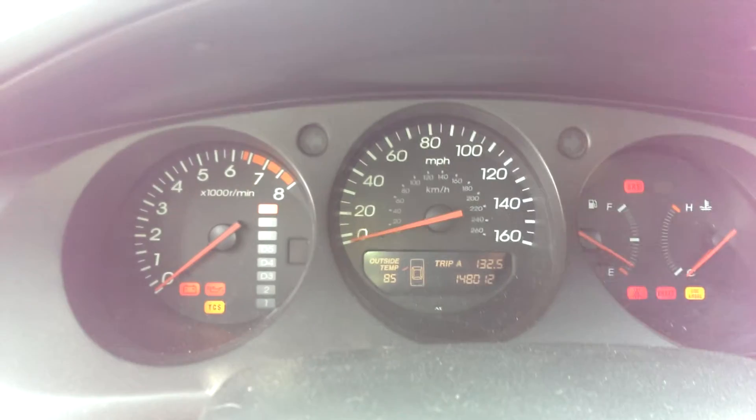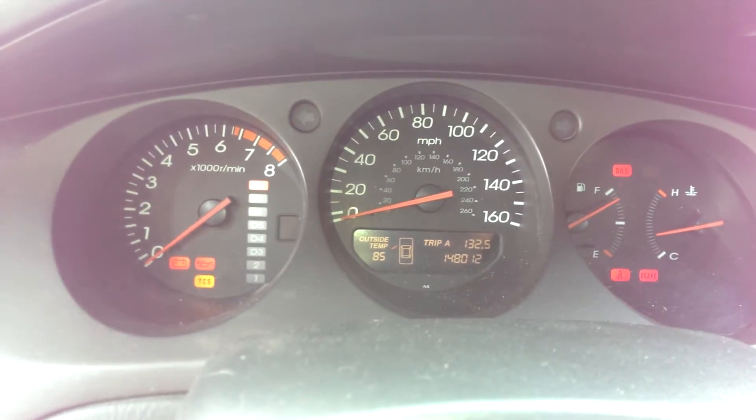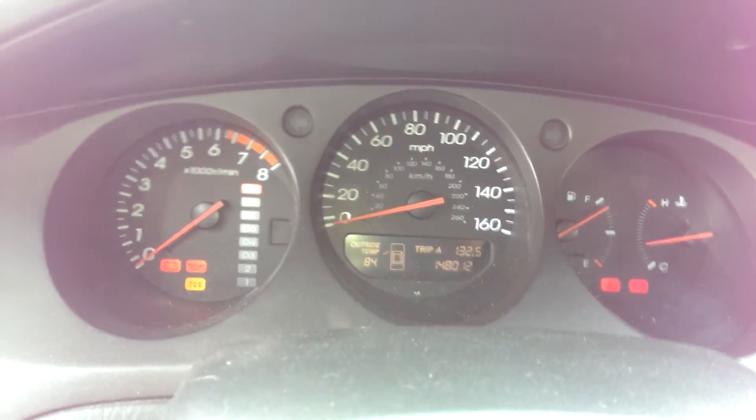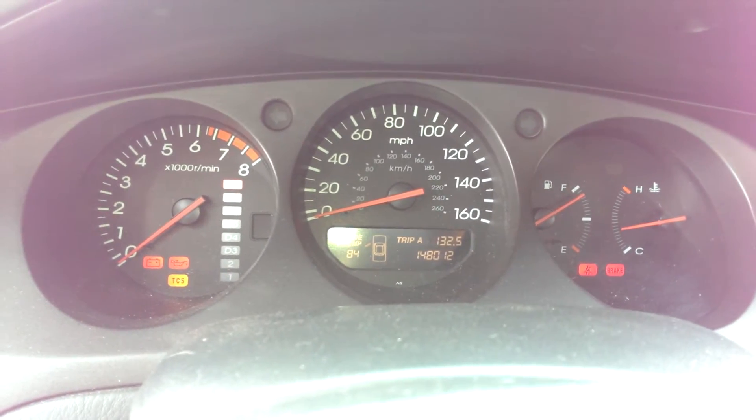I have 148,012 miles on the car. For those of you that follow my channel, you'll know I bought the car with 147,700 miles, so I have put quite a bit of mileage on it.